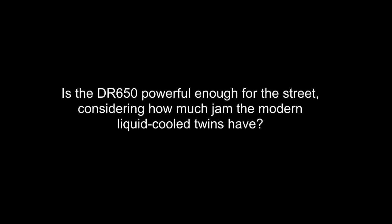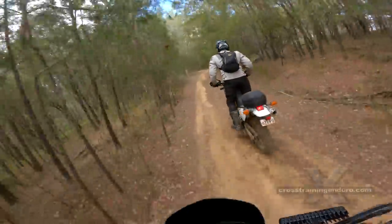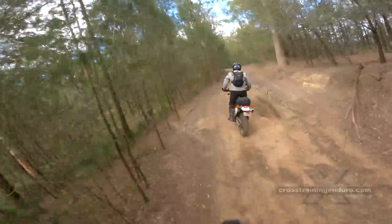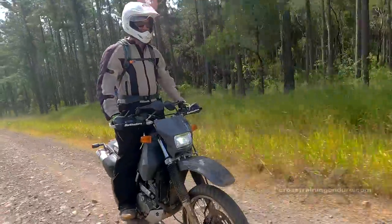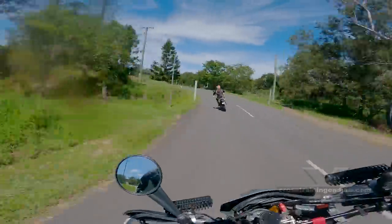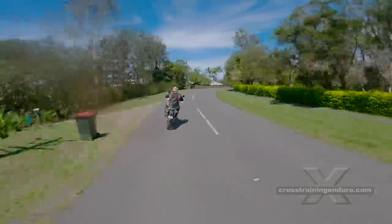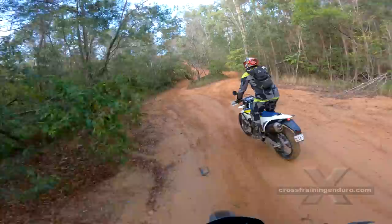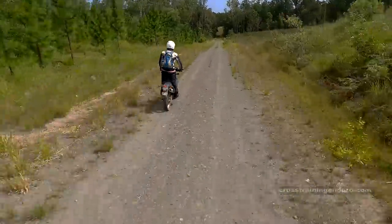Is the DR650 powerful enough for the street considering how much power the modern liquid-cooled twins have? It's a slug compared to most modern twins. If you want blistering acceleration the DR650 will disappoint on so many levels — you should just buy that twin, or pay the big bucks for a Husqvarna 701 or KTM 690. It depends on your style of riding. If you aren't into revving bikes then the meaty mid-range of the DR is absolutely fine for road riding. The engine will burble along at low revs all day at highway speeds. But if you want rapid overtaking, you'll want a good tailwind, assistance from gravity, and perhaps a well-timed fart if you ate baked beans the night before.